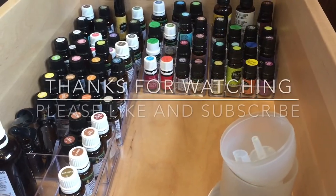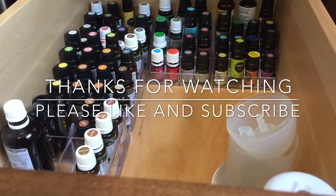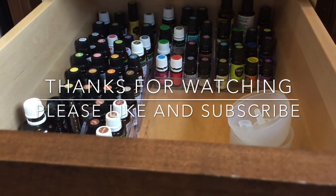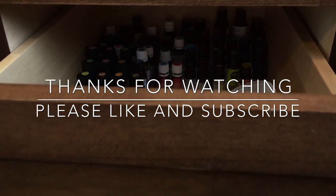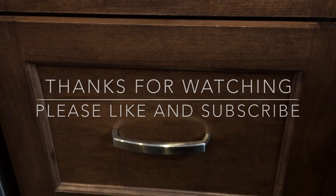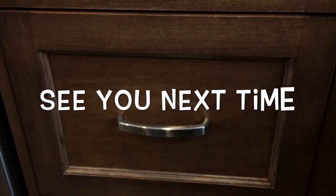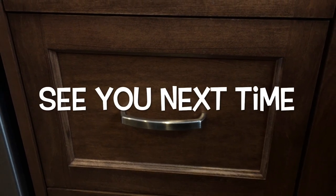I hope you guys enjoyed me sharing how I store my essential oils. If you did, please go ahead and hit the thumbs up button — it really helps me out. If you're not already subscribed and you'd like to see more essential oil videos, enjoy clean living, natural products, and lush products, go ahead and hit subscribe so you can join me for more videos in the future. Thanks for hanging out today guys and I'll see you all next time.